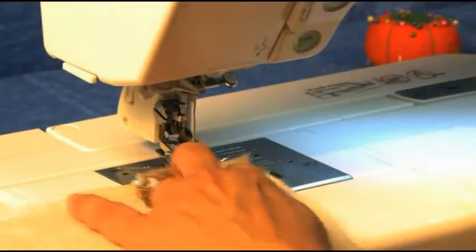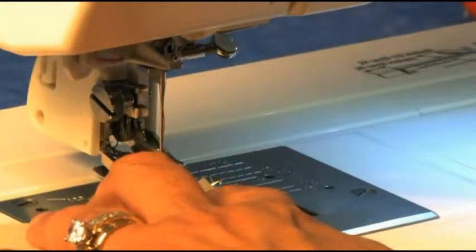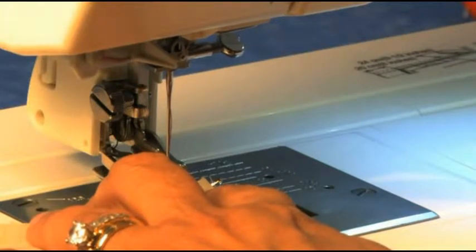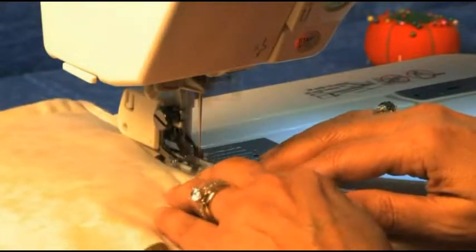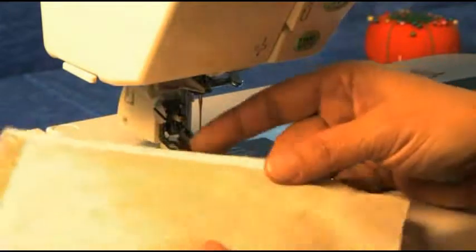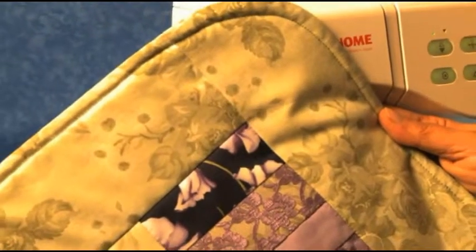Choose a straight stitch. Adjust the needle position to 7.0, which makes it go all the way over to the right. As you sew, keep your fabric even with the right edge of the foot, and you'll get a beautiful quarter inch seam. This is perfect for edging a quilt.